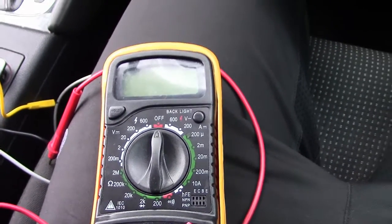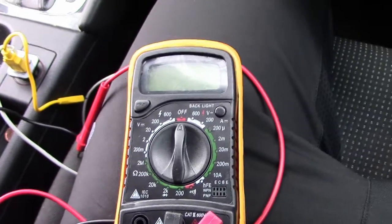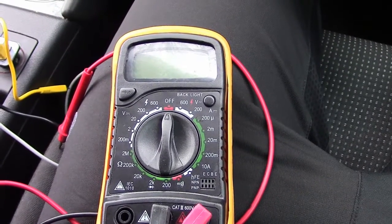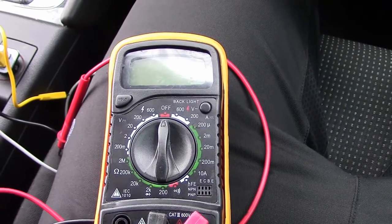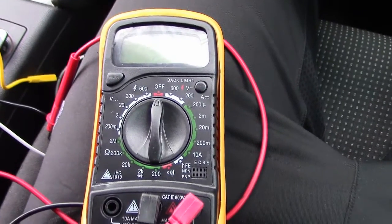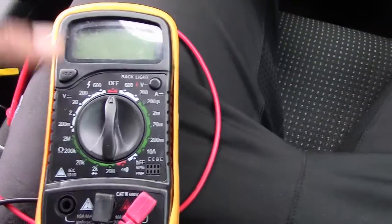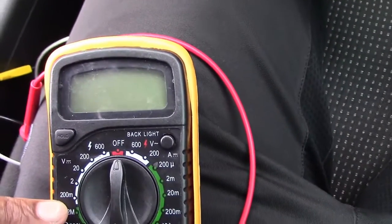Hi guys, in this video I'm going to show you how to do a battery test on your car. It's wintertime, so batteries tend to get a bit weaker, and if they're already weak they're really going to show. The first thing you need is a multimeter, your car, and the ability to open your bonnet. This is a multimeter — I got it from eBay and I'll send a link in the description.